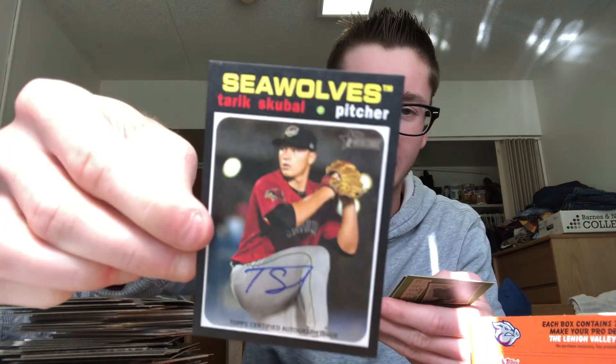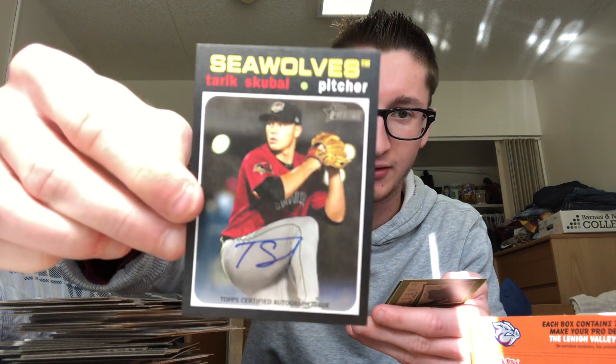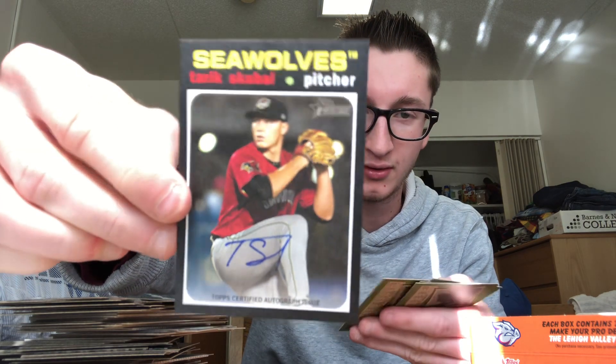Bradley Zimmer, Tarik Skubal — we did get an autograph! Tarik Skubal auto — that's a nice one there for the Tigers. Very nice, very nice. Brock Deatherage. Two packs left. Jarren Duran's in here — my PC player for the Red Sox. Estevan Florial, Vidal Brujan, scratch-off, Alec Thomas, Nolan Jones, Dominic Fletcher, and the last pack.